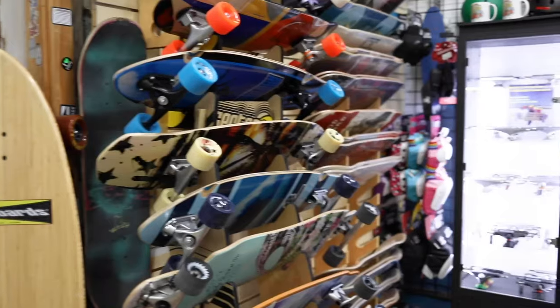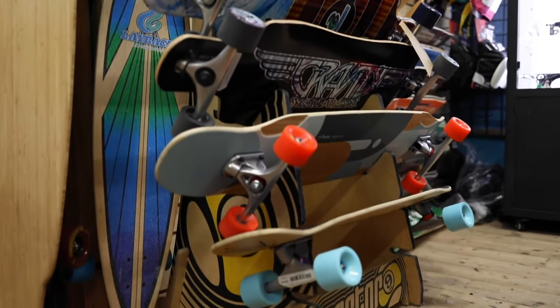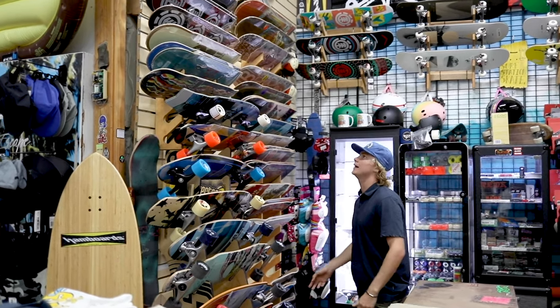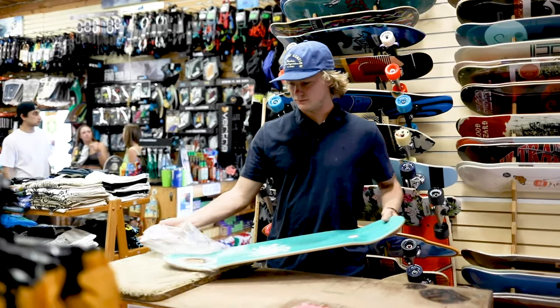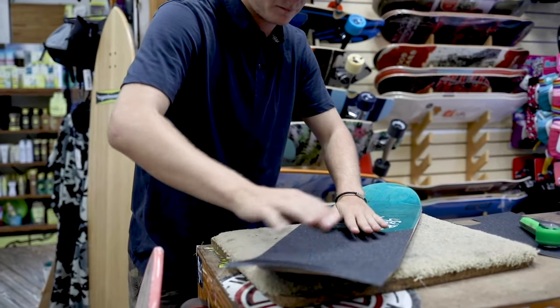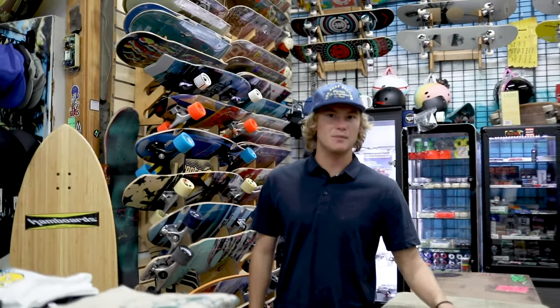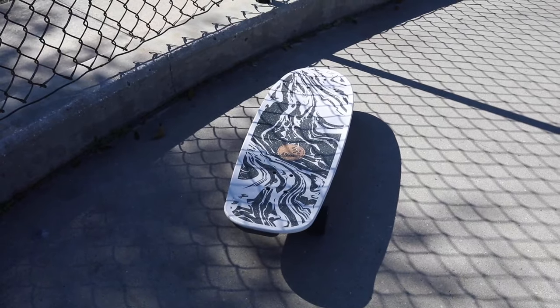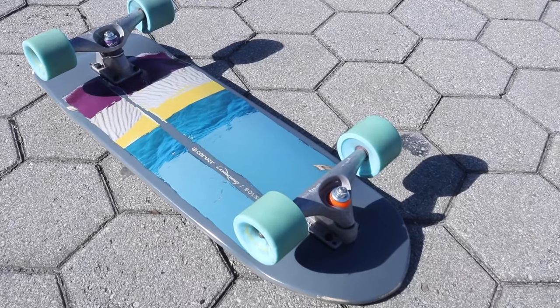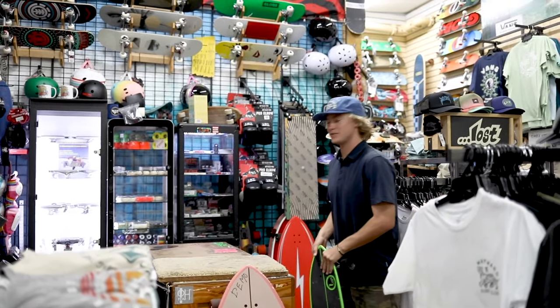Here we've got our second iron rack, a bunch of just good cruiser boards looking to get around campus or whatnot. Here we've got our deck wall — we've got Reel, Element, Anti-Hero, Habit, all that good stuff. Some Bakers in there. We've even got some demo handboards here, some pillow slide boards, and our Carver and loaded skateboards here. You can come by and try all those if you'd like.